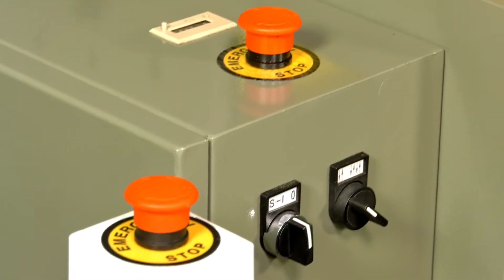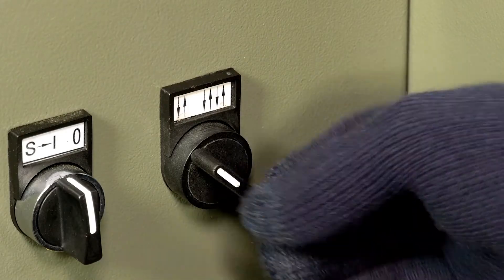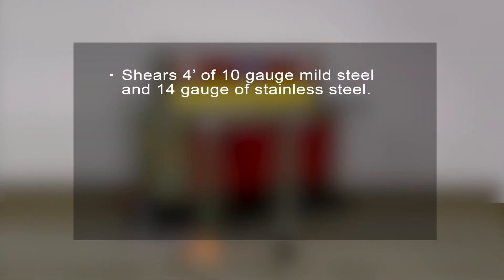Additional features include e-stops for emergency shut-off that meet OSHA requirements, a fast 30-strokes-per-minute cutting rate, and auto or inch select ability. The EPS0410M can shear 4 feet of 10-gauge mild steel and 14-gauge stainless steel.